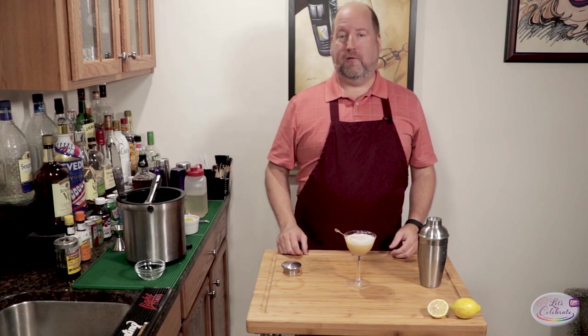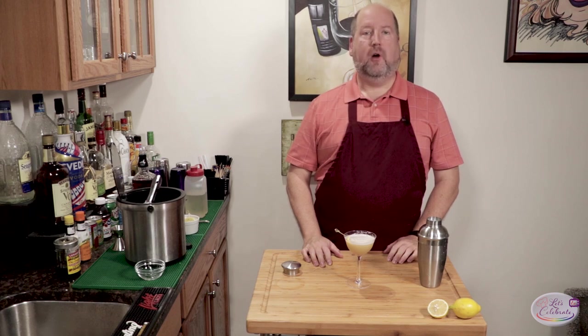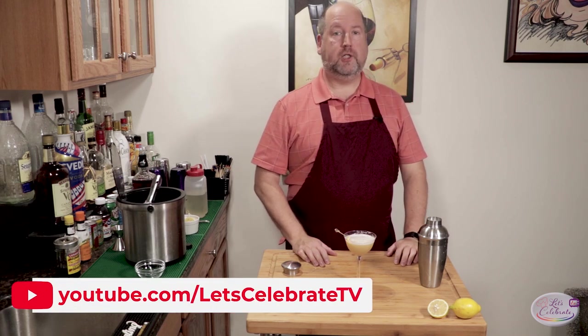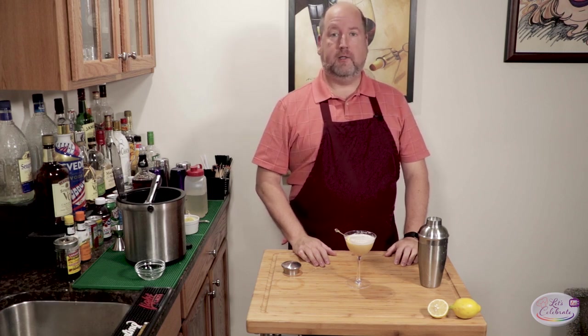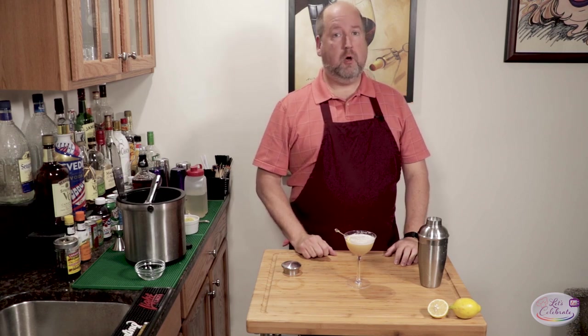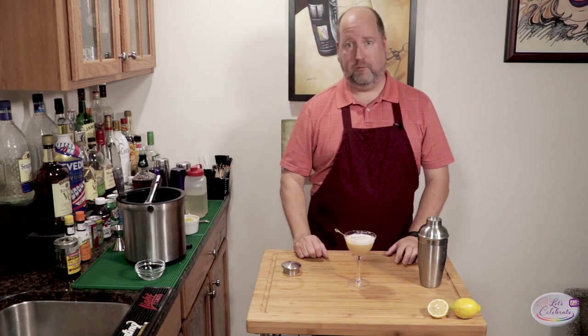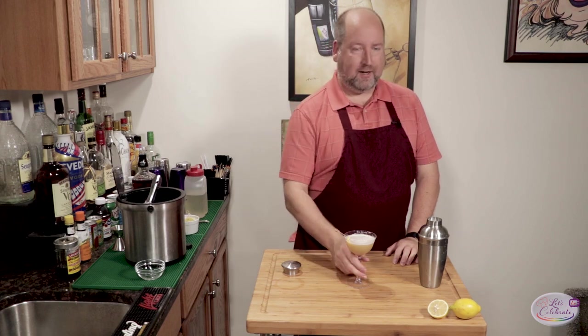So are you going to make yourself a whiskey sour now using a real egg white? Or maybe a rum sour? That's all the time we have — this is a quick little episode today. As always, go to youtube.com/LetsCelebrateTV, hit that like button, hit that subscribe button — we need subscribers, we love our subscribers. Write us comments; we'll have this recipe posted in the comment section like we always do. You can also follow us on Facebook at facebook.com/LetsCelebrateTV. Thank you for joining me, and I'll see you again next Tuesday at 7. Cheers!